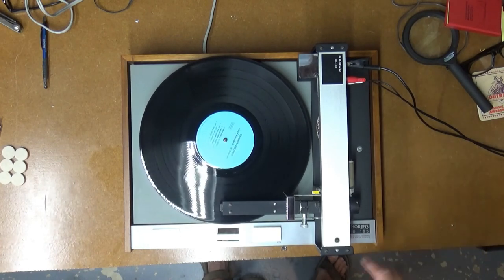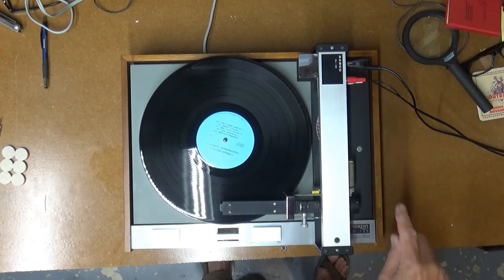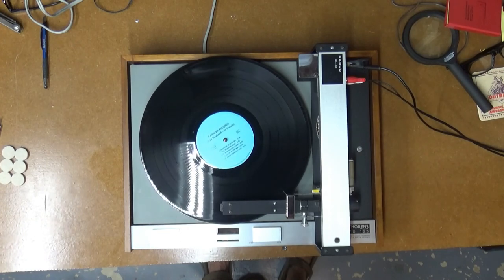It's working great, and I'll play it for a little while here to make sure we're not having any issues, and that'll be ready to go back to its owner. So thanks for watching. This is the Thorens TD-125 turntable with a Rabco SL-8E tangential tone arm.